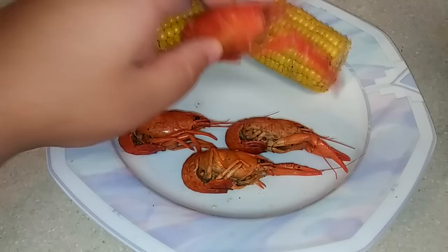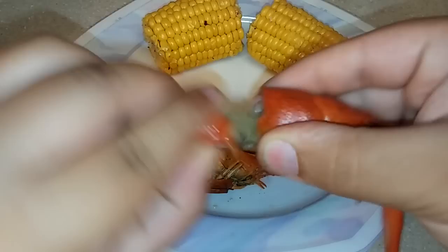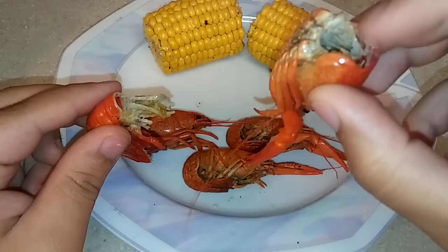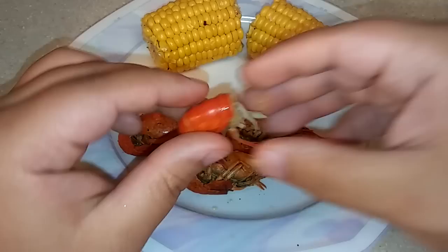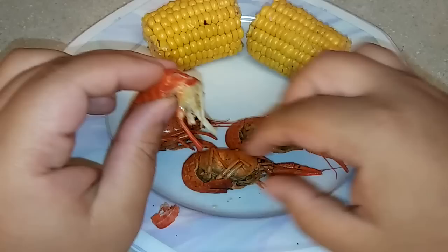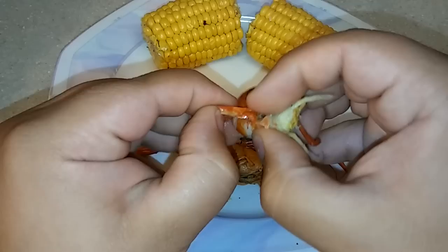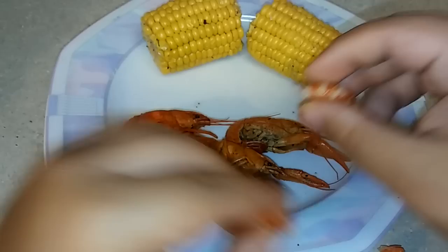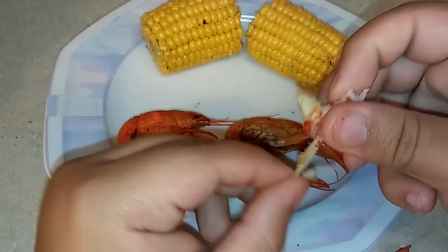What you're gonna want to do is get your crawfish and hold it at the base of the tail. Hold the head and just kind of screw it off like that. Now some people like to suck on the head because it has juices inside, but I'm not one of those people. Now take the shell off — peel the shell off of the meat. It's kind of hard because the shell is really hard — harder than a shrimp shell. You just want to keep at it and you'll get your meat. And there you have your crawfish meat.